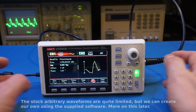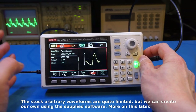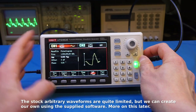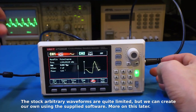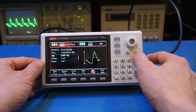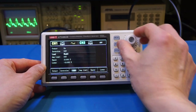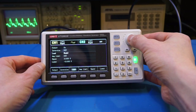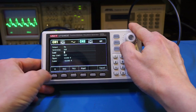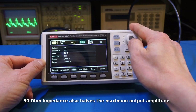By default, the channel one and channel two outputs are set to high impedance. This unit actually supports output of 50 ohms, 75 ohms, and high impedance as well, which is very useful. Our oscilloscope is set up as 50 ohm, so let's go to Utility, channel one settings, and change the load to 50 ohms to match the oscilloscope impedance.